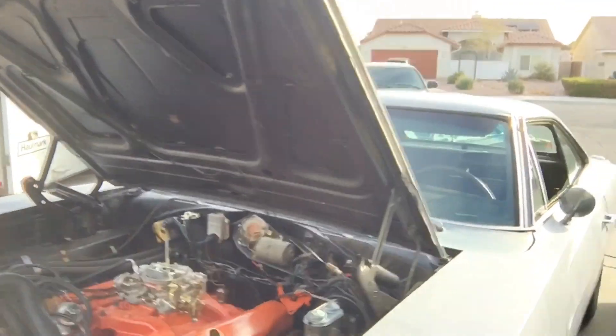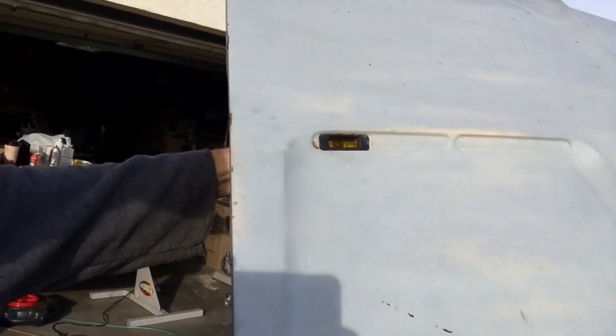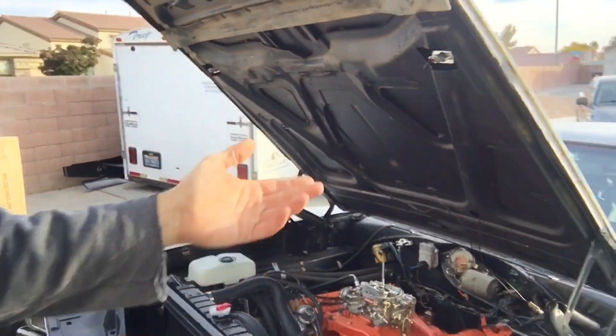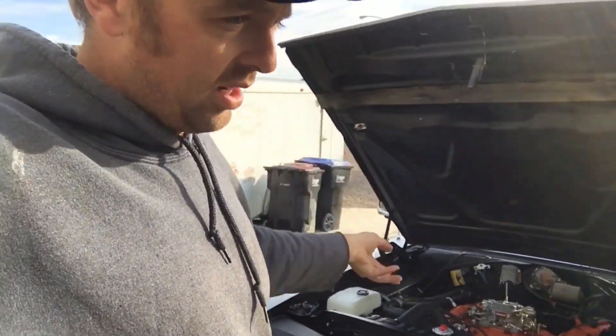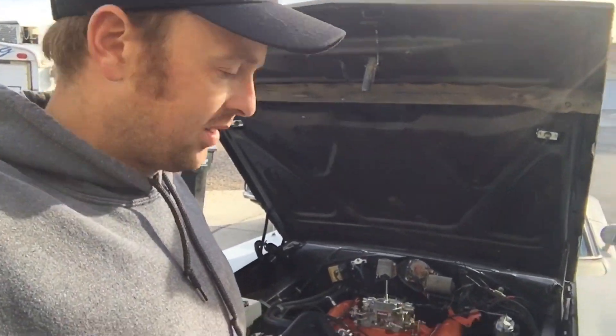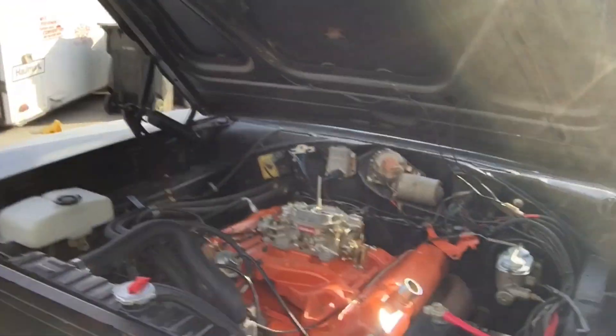It is a light package car - you can see the hood-mount turn signals, which is part of the light package. It has a light in the trunk, a light in the glove box - all your little extra light add-ons. It has the light above the key, which I love, because you get in the car at night, shut the door, and you're trying to find the keyhole. When you have the light above the key it just illuminates the ignition for a couple seconds so you can boom, got it.